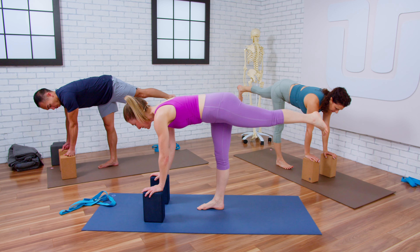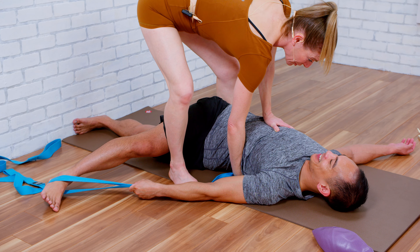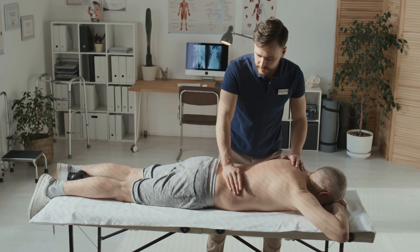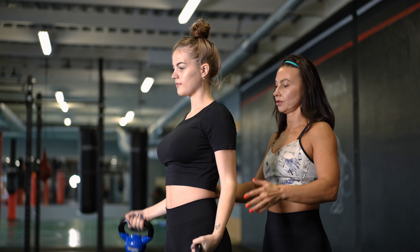Yoga Tune-Up online certification training is a seven-day course with 50% asynchronous material and 50% gathered online work. It attracts yoga teachers, Pilates teachers, massage therapists, physical therapists, osteopaths, personal trainers, and athletic coaches — so many different disciplines come together.